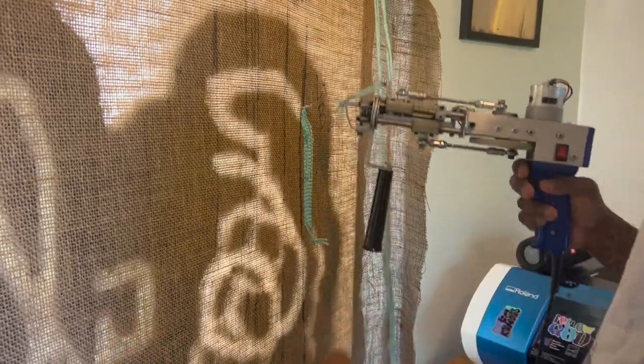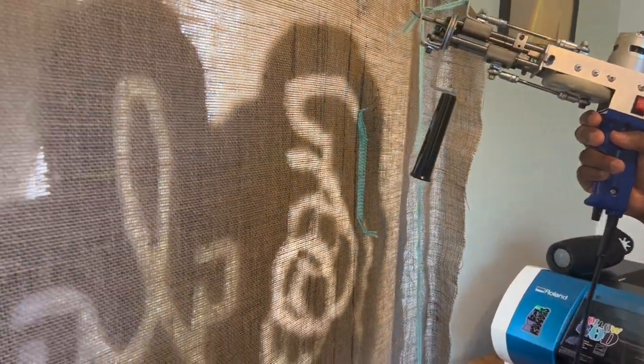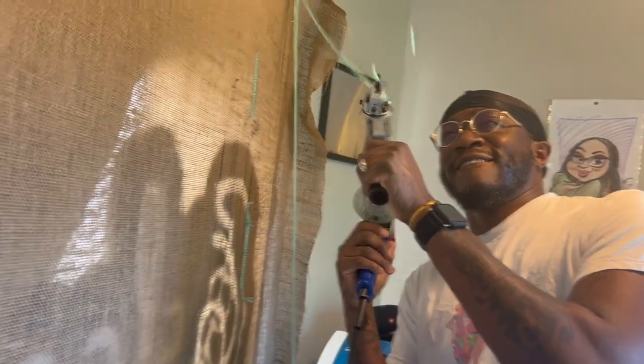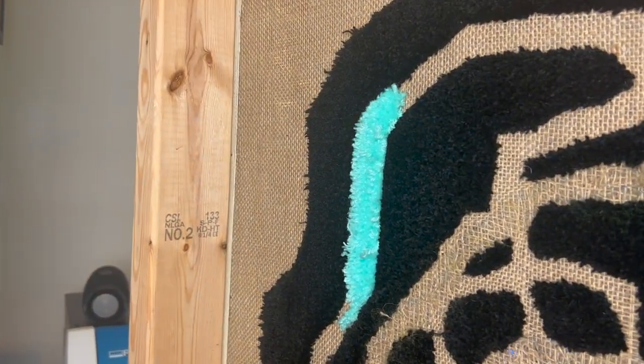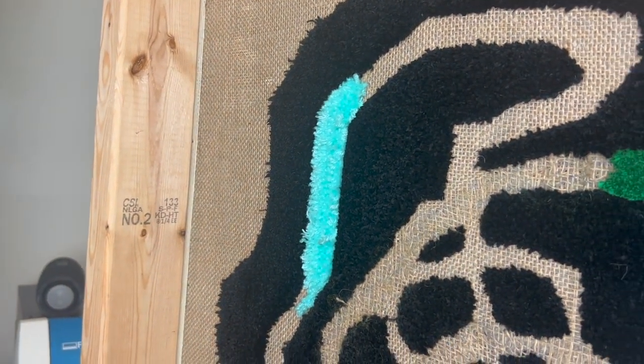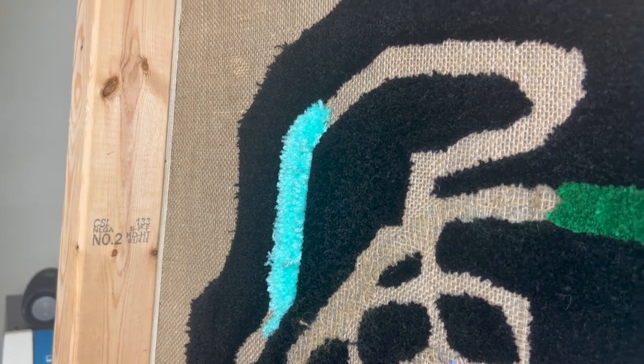Here we go — slowly turning the camera around. There we go. I had a high intensity light right there, but yeah, this is how it looks from the front. You see that? Nice and crispy. Yes sir, that's dope.